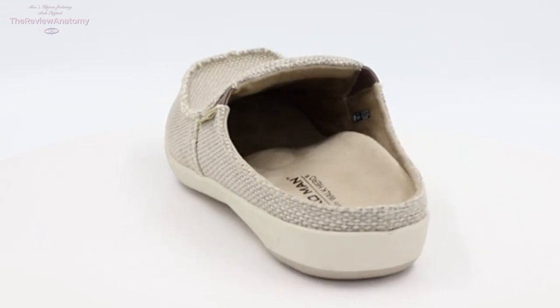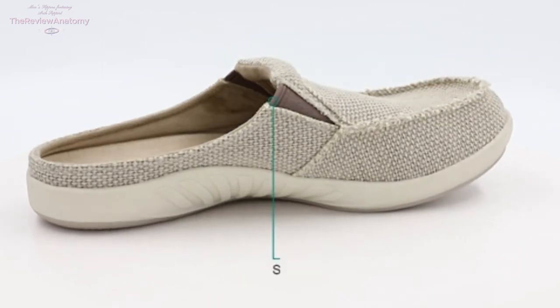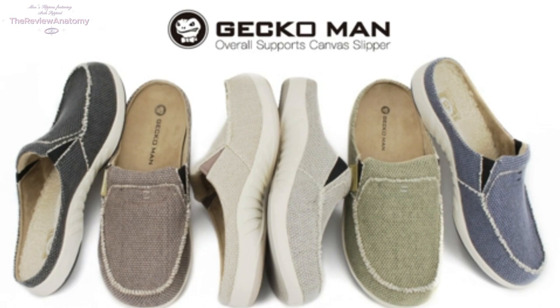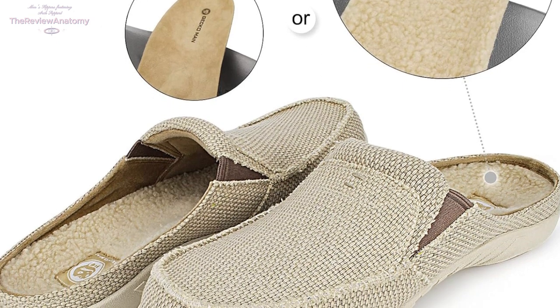Not only are these slippers a comfort haven, but they also bring a touch of fashion to your downtime. With a weathered canvas upper and fray details, the siesta style is perfect for any occasion. Whether you're indoors or outdoors, these slippers effortlessly combine fashion and comfort for all day wear.